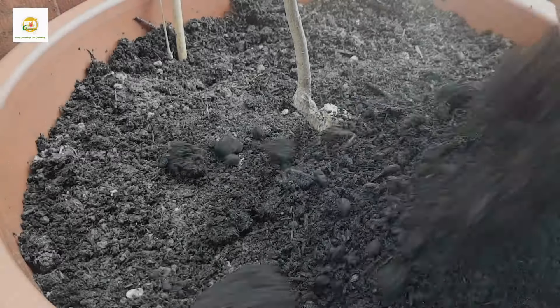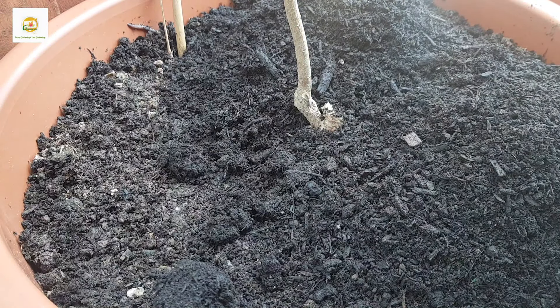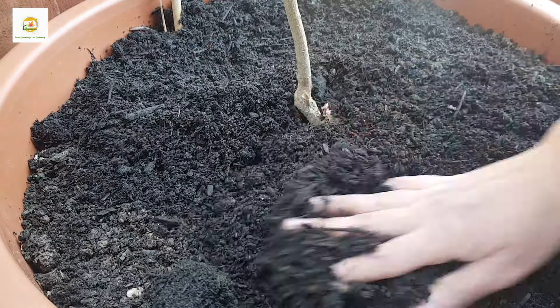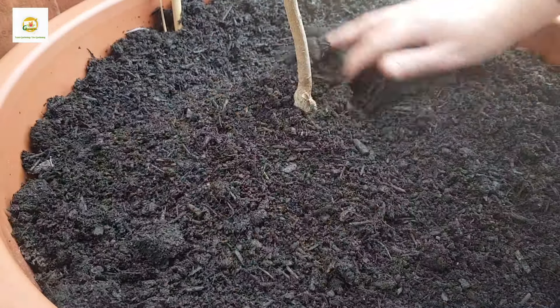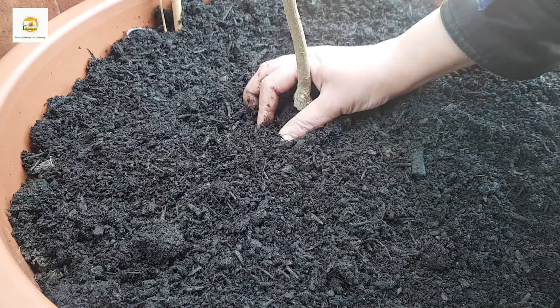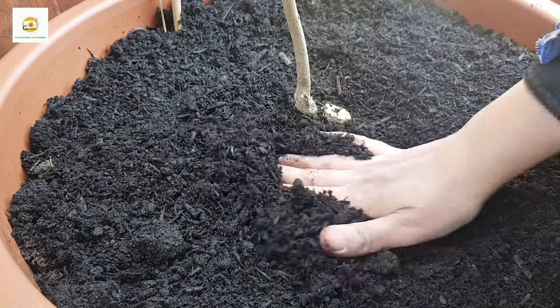I'm also topping the surface with a bucket of fresh compost which is rich in nutrients. It's a good idea to amend the soil in containers with fresh compost in spring, especially if you have something already growing in them — it will help the plants perform even better.